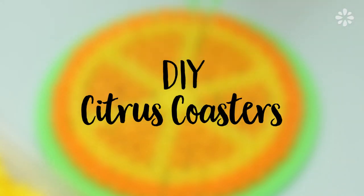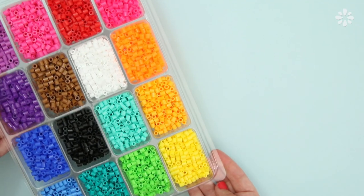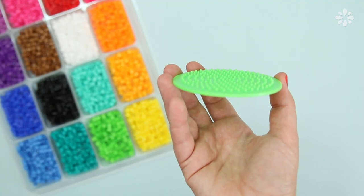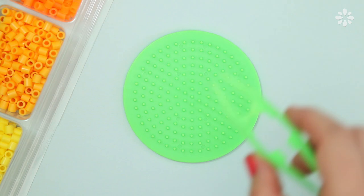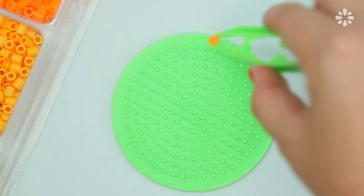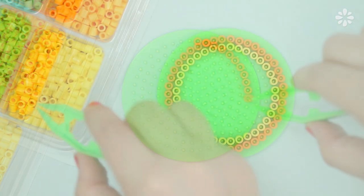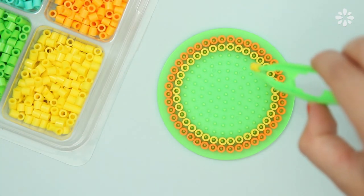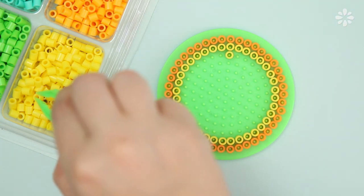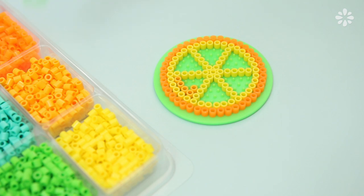First I'll show you how to make citrus coasters using perler beads. I got this set from Michaels and it has pretty much all the colors I need — I'll be using a round pegboard. I find it easiest to use tweezers to place the beads, but you can also use your fingers. This one is going to be an orange slice, so I'm first going to make a ring of orange, then a ring of yellow on the inside, and then lines in the middle to make it look like an orange slice, completed with more orange beads.